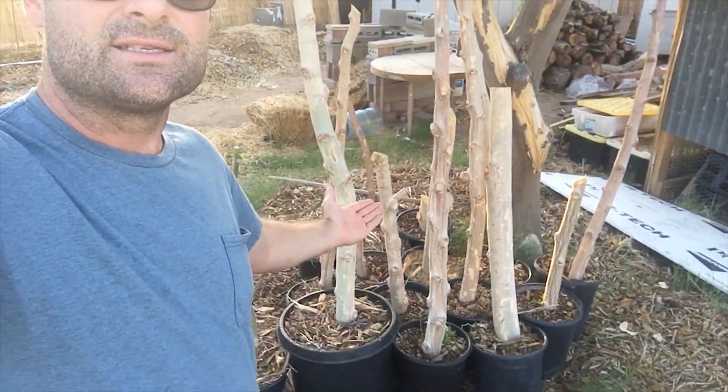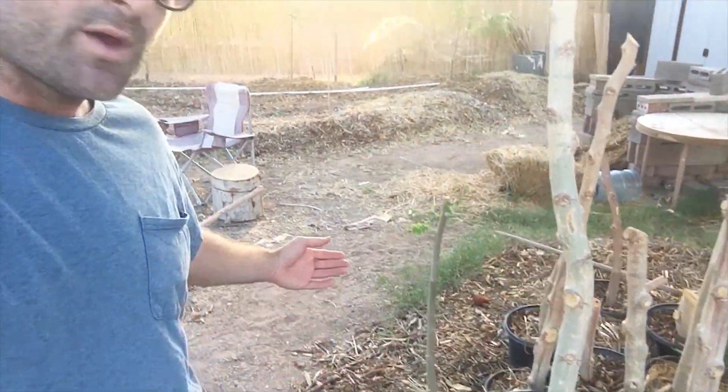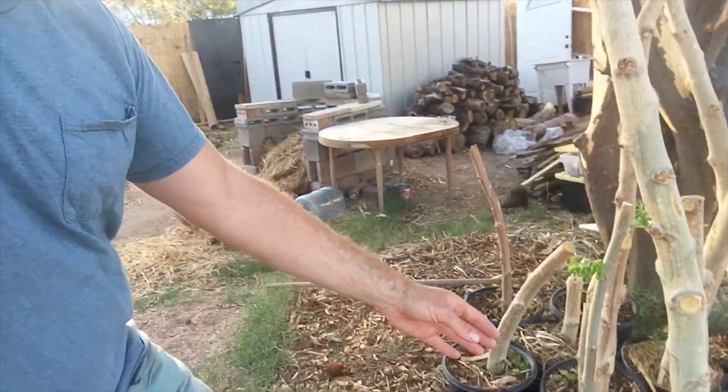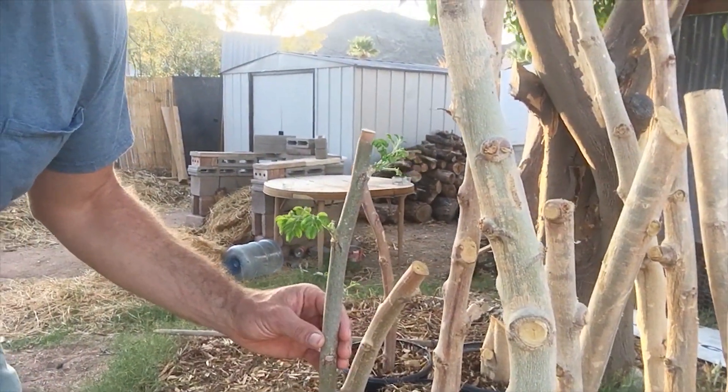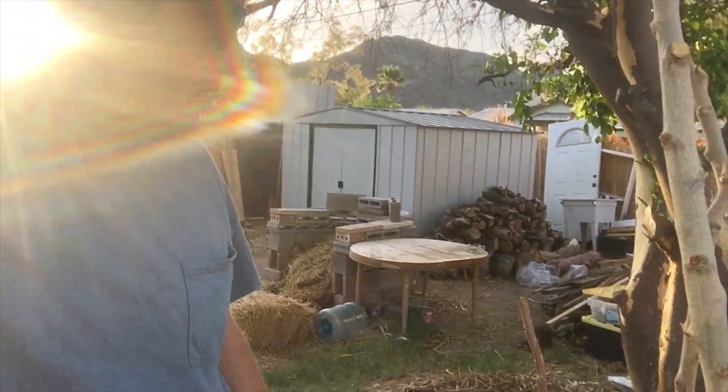When you come over here and you look at the cuttings from Craig's, they're not necessarily sprouting a lot yet. Now this one that's sprouting — this is the air layer. So the air layer that developed roots already has some nice green sprouts coming out of it, so that's pretty cool.